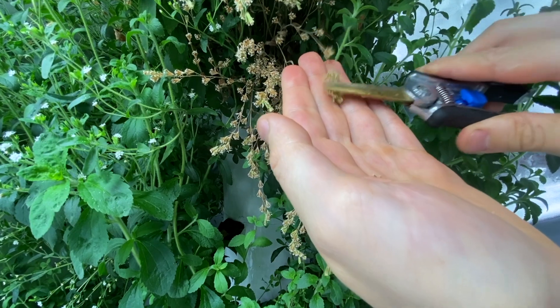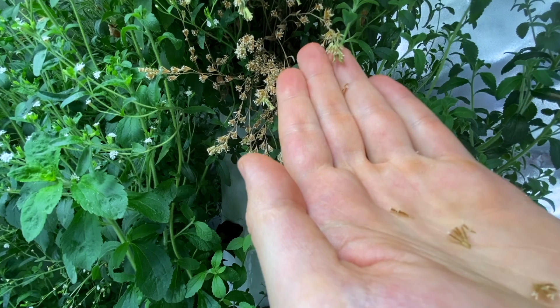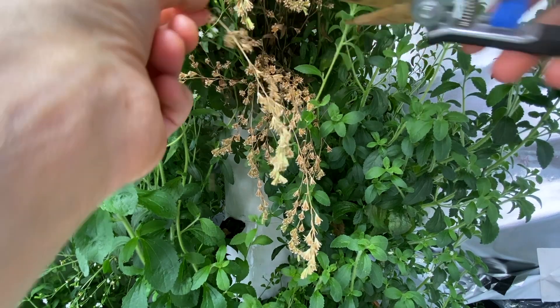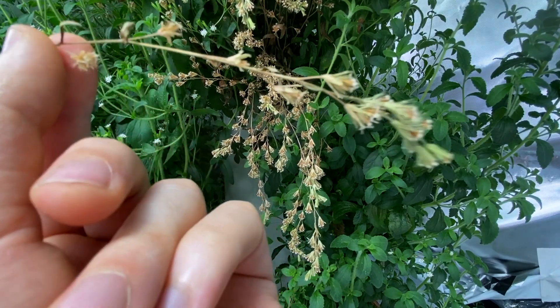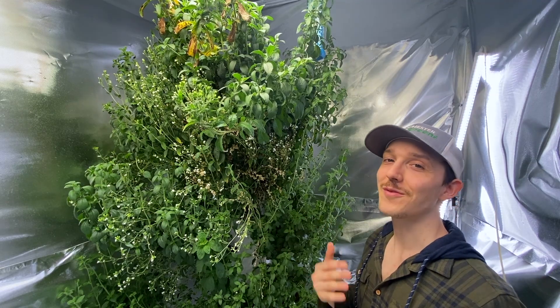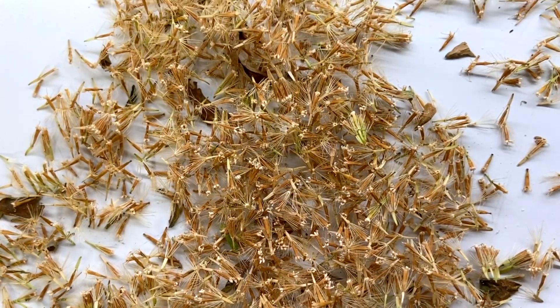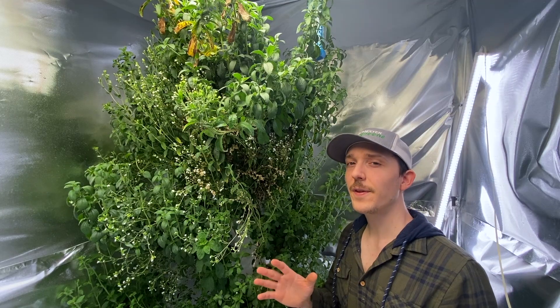The stems will even turn brown themselves and fall over. Ideally it should be so dry that you can just shake the stem and the seeds will fall out. You could chop the whole stem, pull it off, and do it separately — and that seems to be what's working for me. You're now officially left with these nice little bunches of stevia seeds.